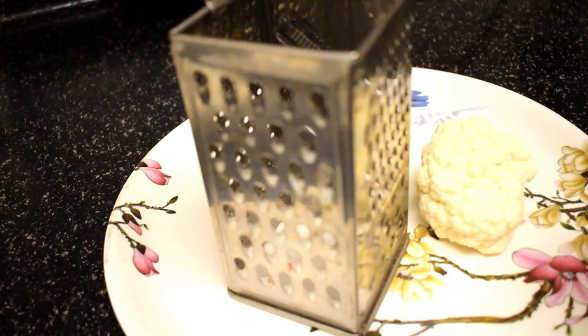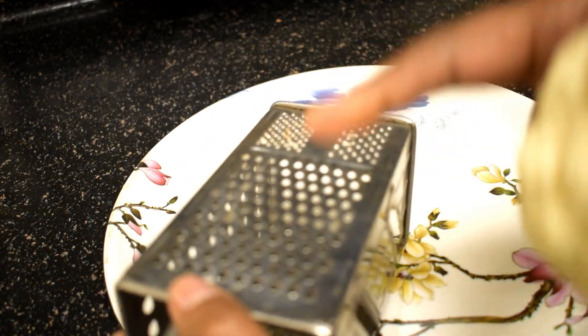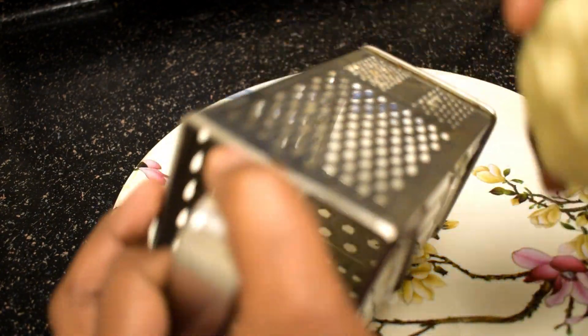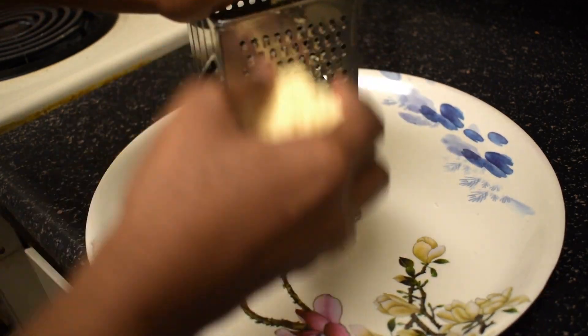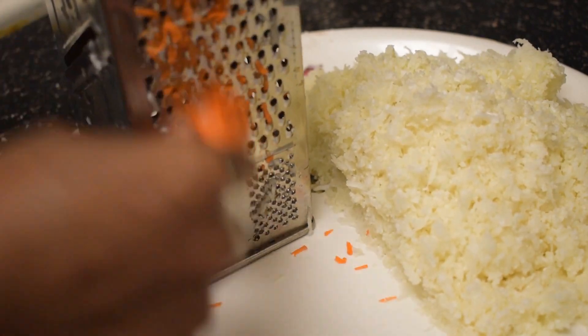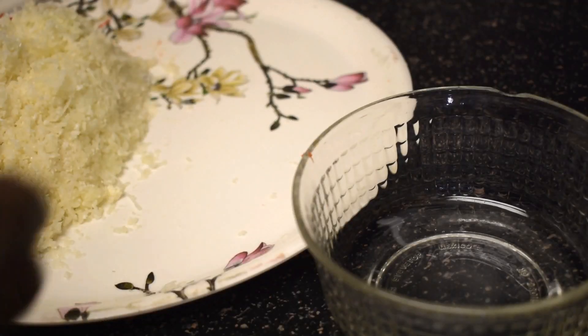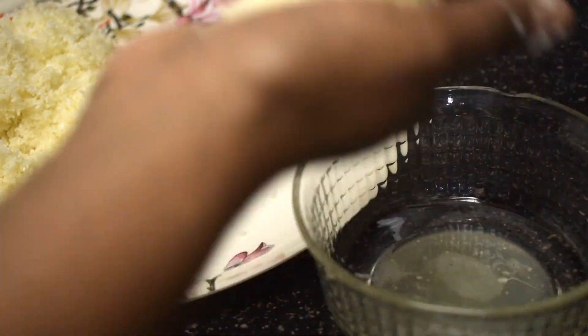Take a gobi — that is cauliflower — and grate it in a medium whole grater. Now the grated gobi is ready. Grate one carrot the same way. There's a lot of water content in gobi and carrot, so in order to make perfect stuffing we need to squeeze out the excess water. We can use this water to knead the dough or discard it.